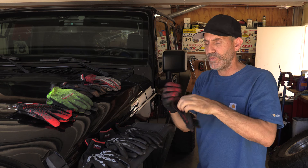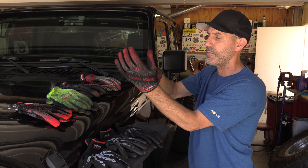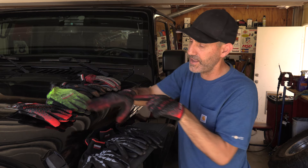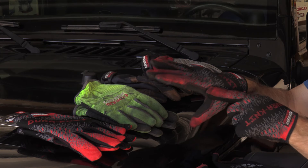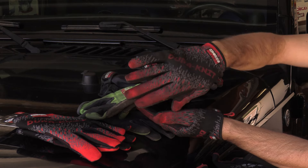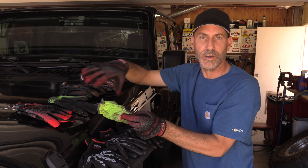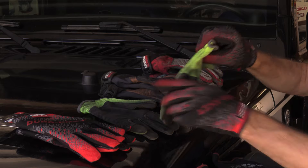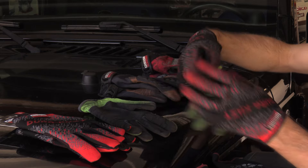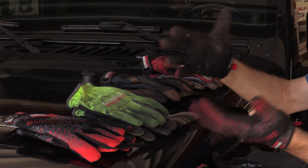I was wondering how this 3D knitting thing they were talking about makes a difference. Check this out — what you notice is that there are fewer seams on these things. Instead of having a flat piece of material stitched and folded around your hands to give you the grip or that firm feel, there's no seam on the sides here, and none across the knuckles. So you have a much better fit, and that actually makes a huge difference.